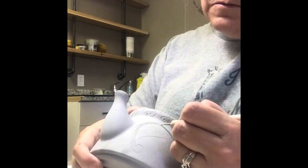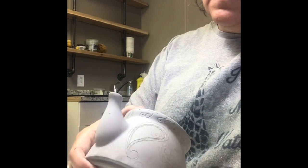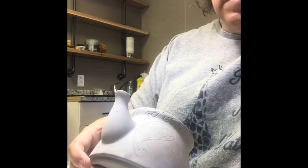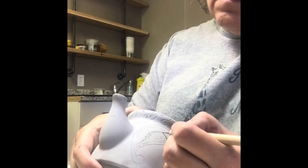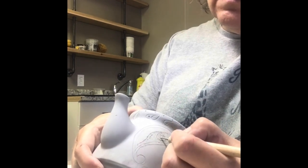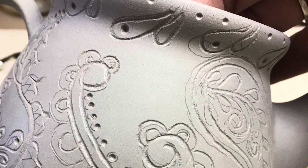I start by drawing a pattern and then start to carve it into the surface of the greenware. Greenware is referred to as unfired clay — it is fresh from the mold and very fragile. It's very easy to carve it while it's in this state.